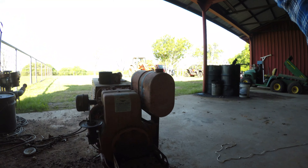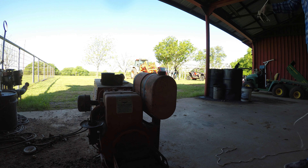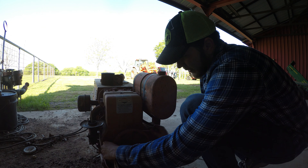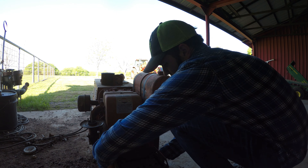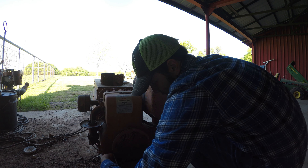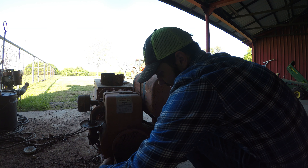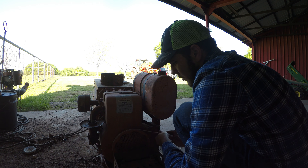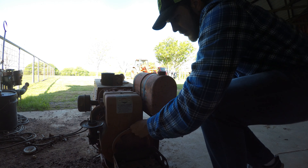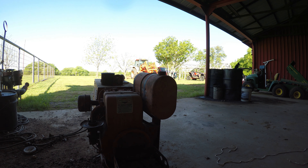Alright guys, I couldn't get the battery charger, but I just pulled it over faster than I was pulling it over before and it made a couple of popping noises. So we're gonna pull it over a couple more times — faster, faster. That fired!